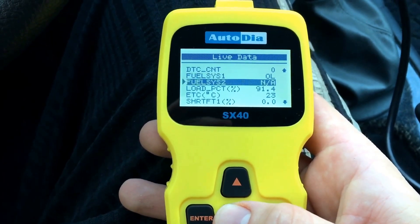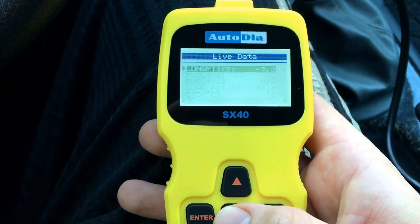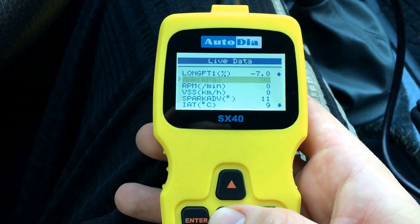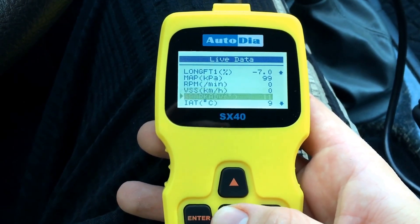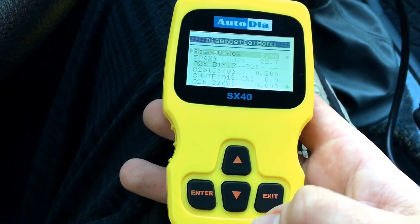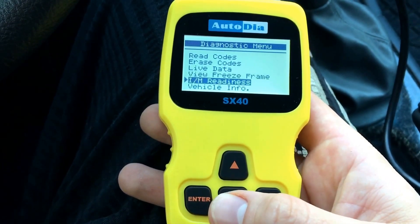You can see the temperature, the RPM, and the VSS. Now back is exit. Press exit. If you want freeze frame readings, that option is available here as well.